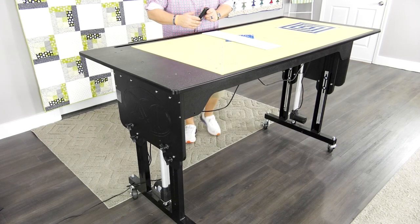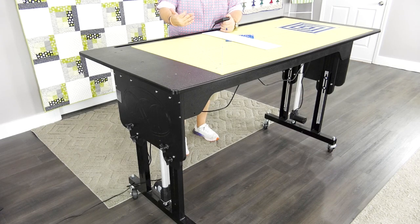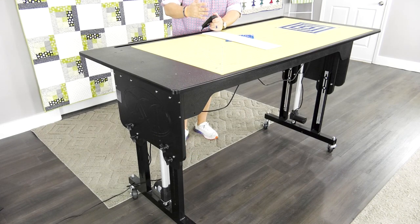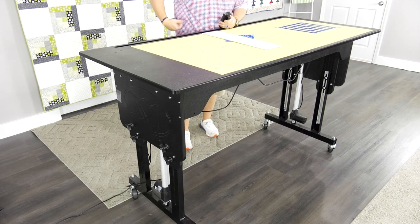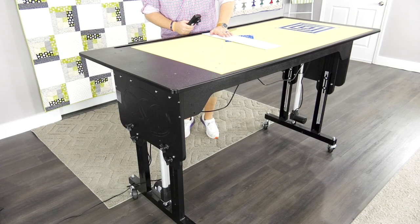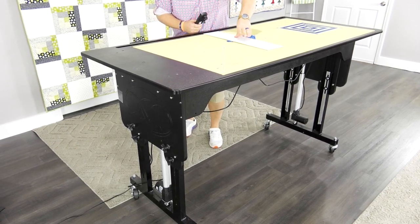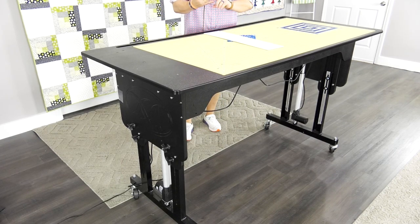Let me show you another key feature. On traditional tables that we cut on, we're having to cut from A to B — we're always having to lean over when cutting something. What happens there? Back strain, neck strain. You're probably using tools you're not supposed to, holding on for dear life, cutting and walking along. All of that does damage to your back, neck, shoulders, and hands.